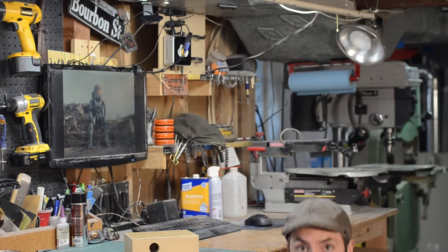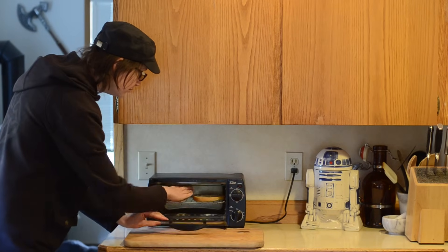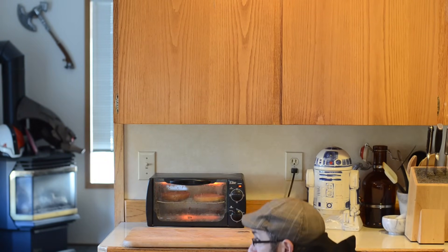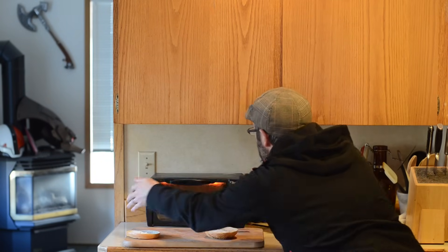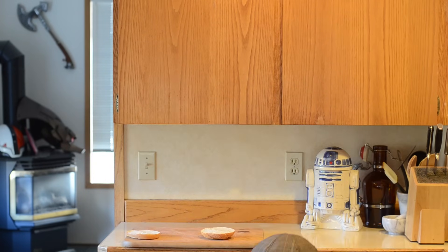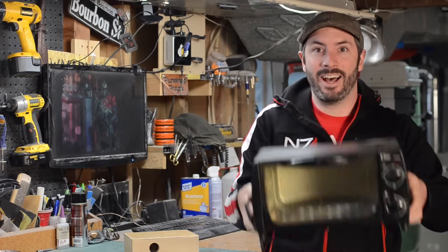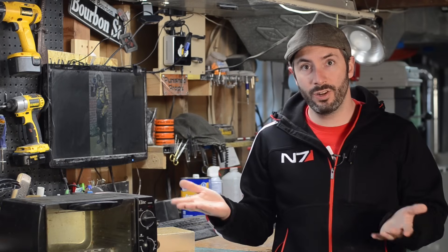Speaking of toasters, I need one. Be right back. Ta-da! This is our old toaster — we decided it was time to retire it and get a new one.